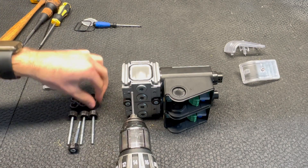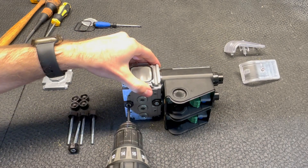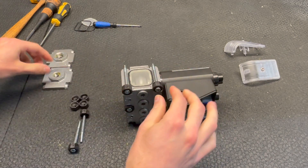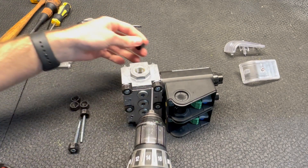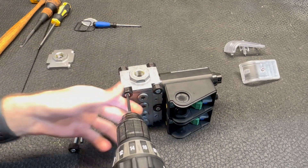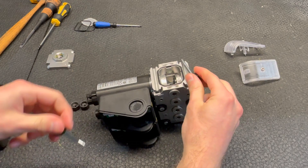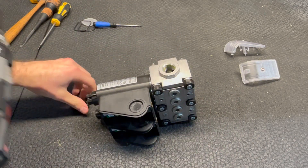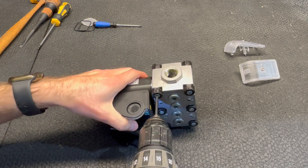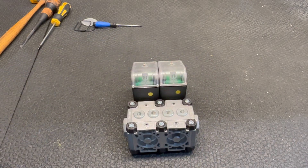Tighten them down and now we're going to do the same thing for the flanges, and the same thing on the other side. All that's left to do to complete this is to put your covers back on and your double blocking safety valve is now complete.